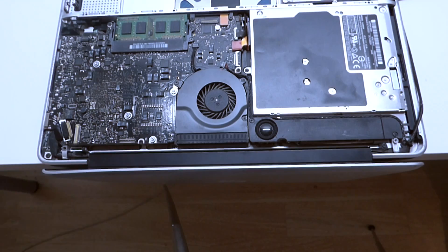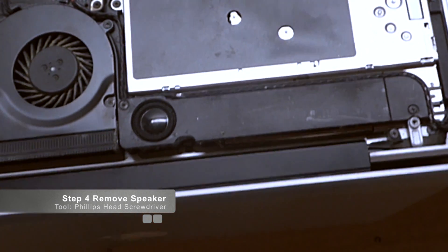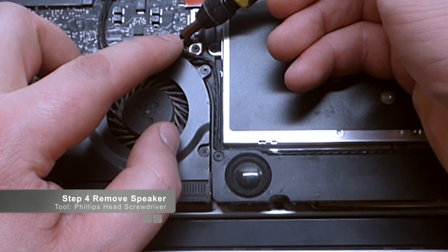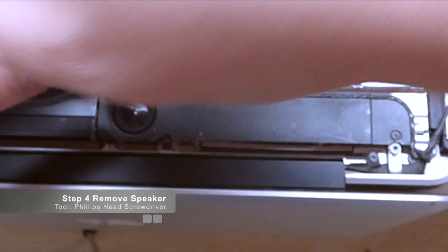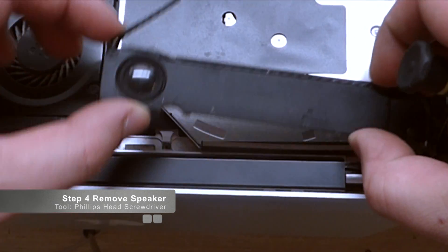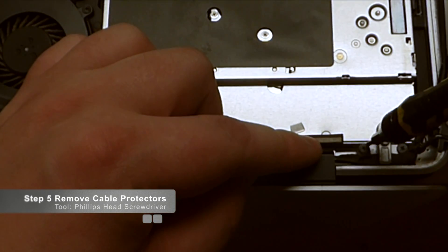The next thing we're going to unscrew is the speaker. This speaker has two screws — one right here and one right here. The speaker also plugs in right next to the fan right here, so we're going to pry that upward, it'll pop right out, and trace it and move it out of the way. We have screw one and screw two. I like to leave the screws in place and just push the speaker over while the screws are still in their respective holes.